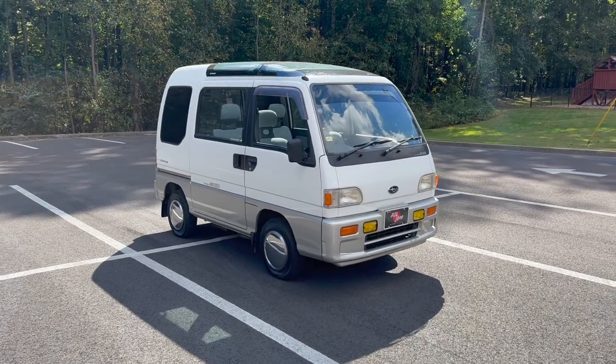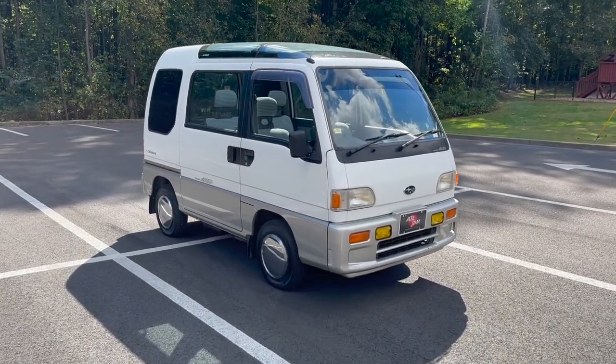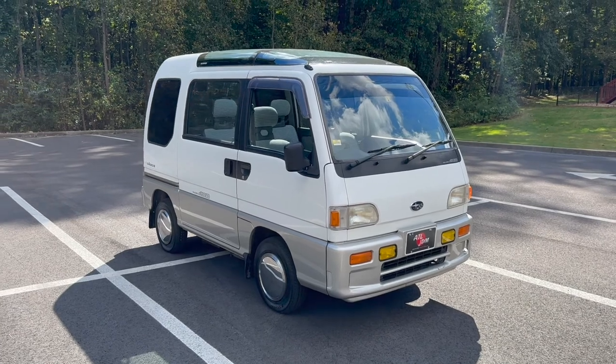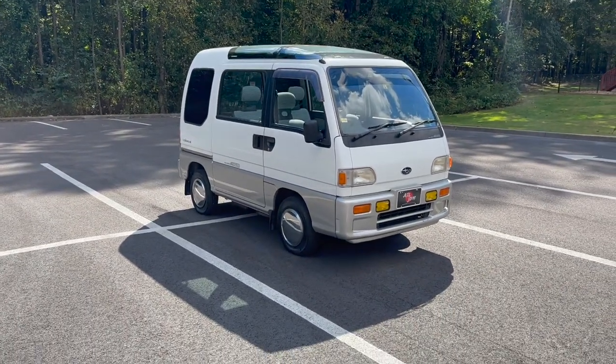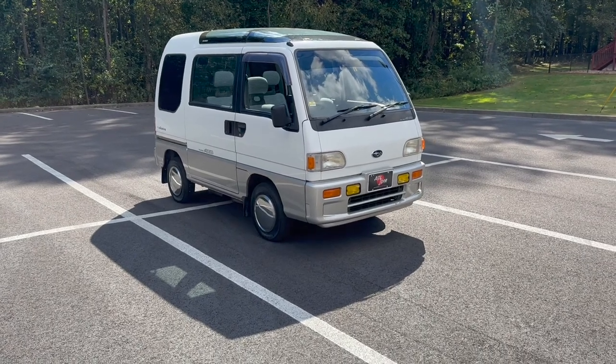How's it going everyone? Parth with Atlanta JDM here to show off another one of our imports. Today we're looking at another custom order — this is a 1990 Subaru Sambar Tri-Dias 2 van.